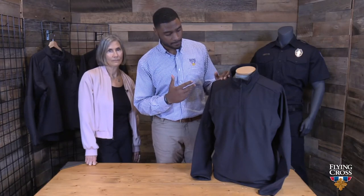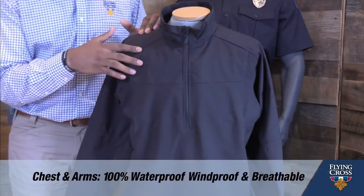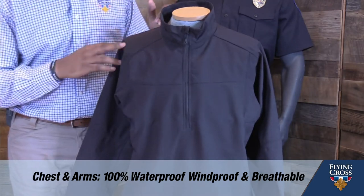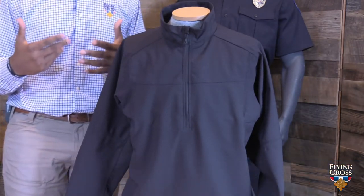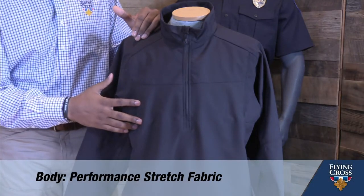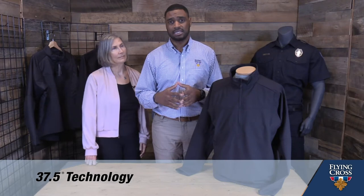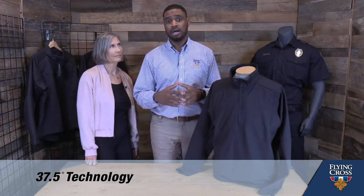With the HT Pullover, we have hybrid technology, and it is two-fold. First, it features a 100% waterproof and windproof shell fabric on the chest and arms, because that's what's going to be exposed when wearing external body armor. On the body, we have a performance stretch knit fabric that can be tucked in and will be comfortably worn underneath the body armor without bunching or chafing. Throughout the entire garment, it features our 37.5 technology, which keeps you cool, dry, and odorless underneath the external body armor.